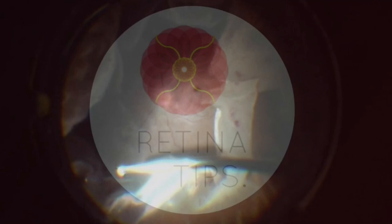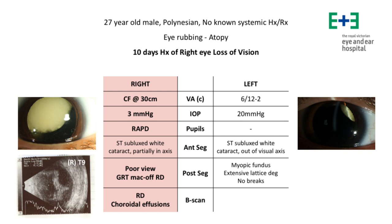This is a case shared by Dr. David Cuadero Sousa from Melbourne, Australia. This is a case of a 27-year-old male with a history of worsening visual acuity in the right eye 10 days ago.